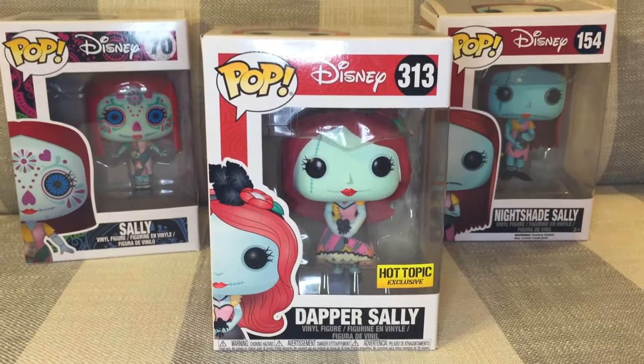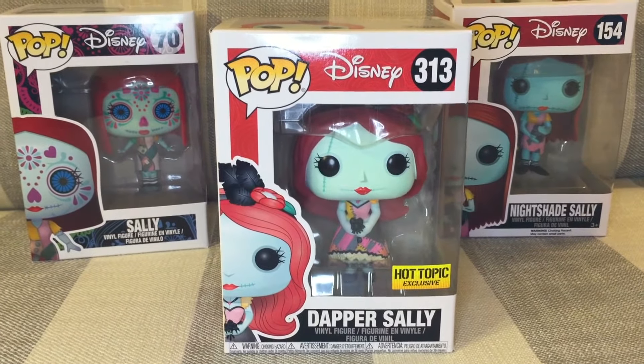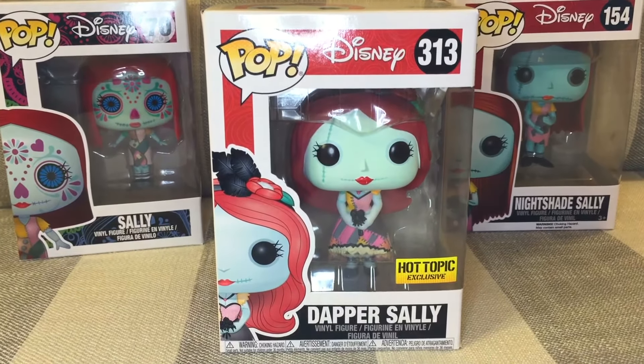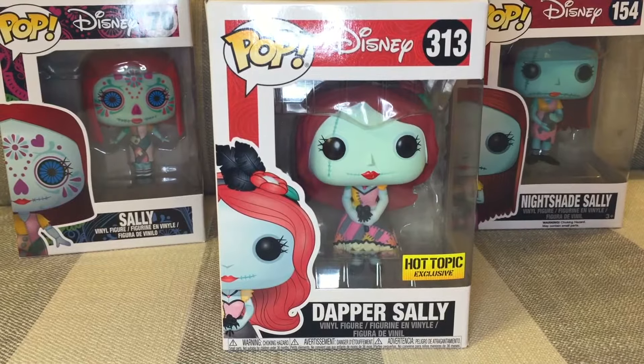Hey friends, welcome to my channel. My name is Grace Joy and today we have another Disney Funko Pop unboxing. Today I'm going to be reviewing the Hot Topic exclusive Dapper Sally.